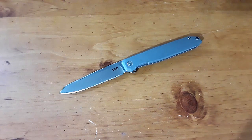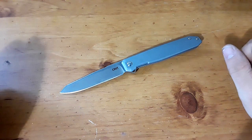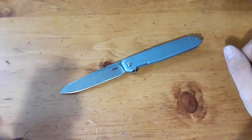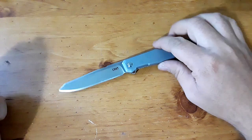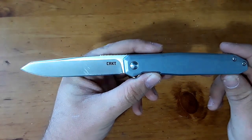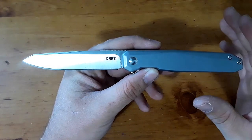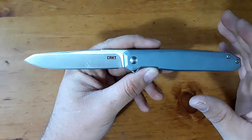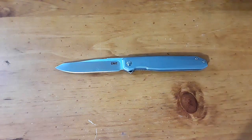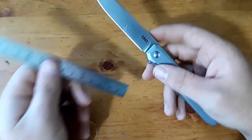Hey everybody, welcome back to Gideon Stuff. Glad to have you here, whether you're a returning viewer or a new one, welcome. Today we're taking a look at this knife here, the CRKT Facet, designed by Ken Onion. This is a really cool little knife, I'm very excited about this review. Let's go ahead and get it started right away with our blade length measurements and size comparisons and all that good stuff.